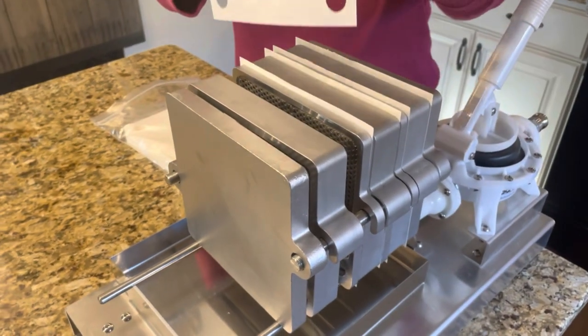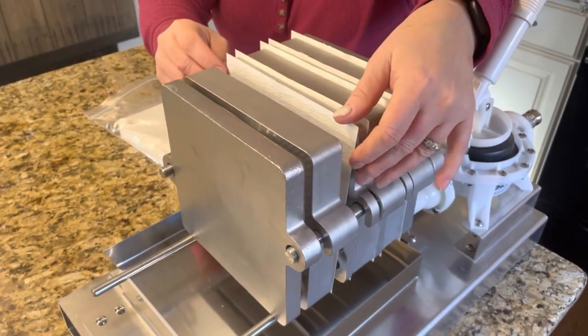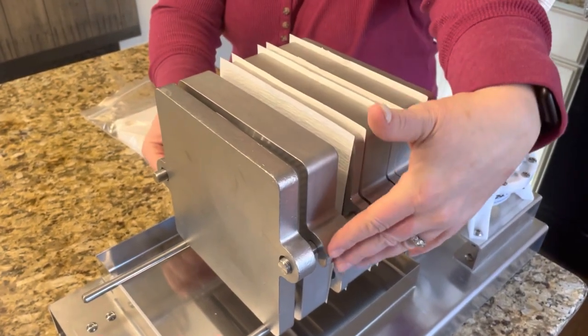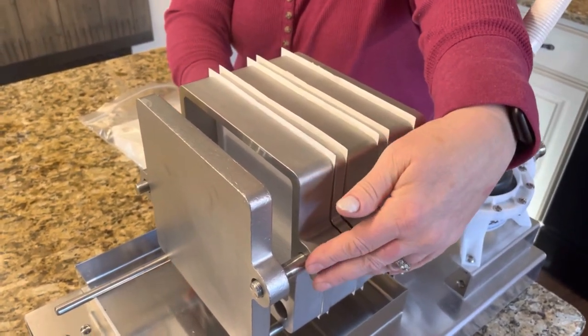Here's Becky putting the filter papers in our new Smokey Lake filter press. This will be our first attempt at trying to use this, so hopefully things will go smooth.